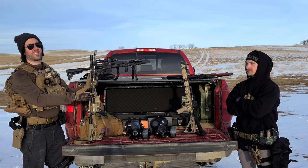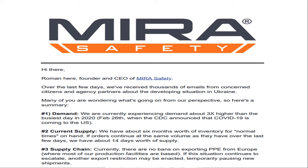A quick note: after making this video, an email from MIRA Safety stated that their supplies are dwindling — they're seeing three times the demand on their busiest day compared to the beginning of the 2020 crisis, and they only have 14 days of inventory on hand if that same demand continues during the current overseas situation. Links are in the description and pinned comment if you're looking to get personal protective equipment to protect yourself from any CBRN threat. Advised to act now before it runs out.